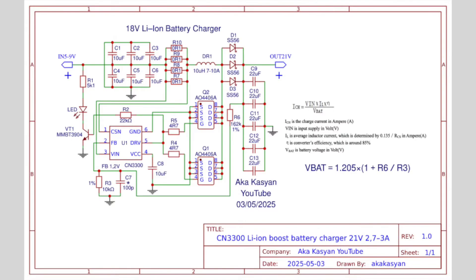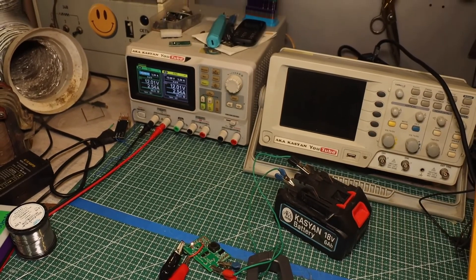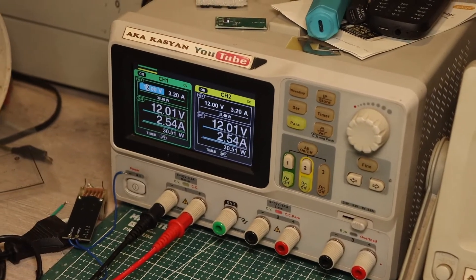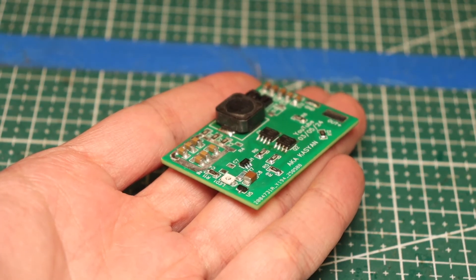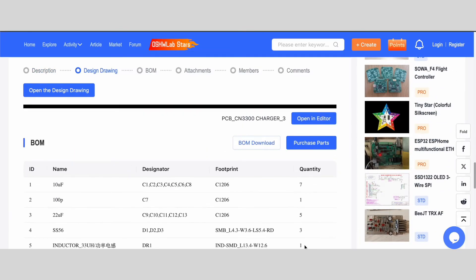Right in front of you is the schematic for such a charging device. By the way, this charger is very powerful — about 60 watts — and it can charge your battery with currents up to 3 amps, of course if your battery supports charging at higher currents. This is a finished project, which I published on OSHD Lab, and anyone interested can replicate it.